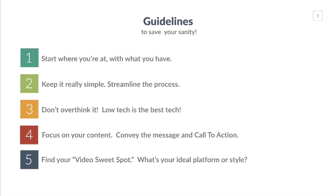Start where you're at with what you have. Don't wait until you need a better camera, lights, or other equipment. Use your phone. Use your desktop if you have a webcam, and just start where you're at with what you have. Try to keep it as simple as possible and streamline the process. Don't overthink this — it's not that complicated. Low tech is often the best tech. You can do Facebook Live right from your phone or tablet, and you can upload videos to YouTube really quickly and easily on your desktop or even on your phone.